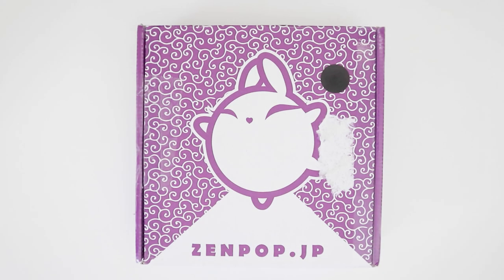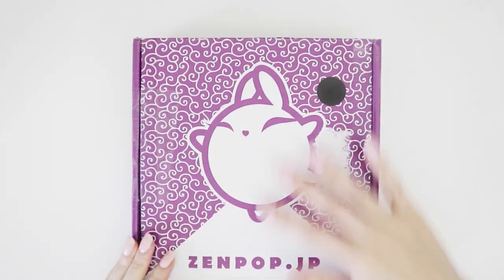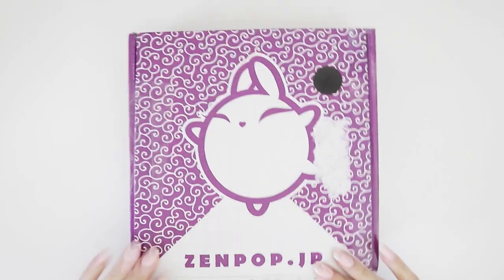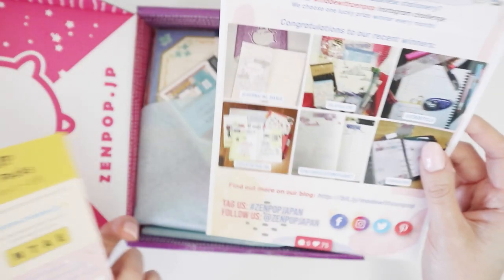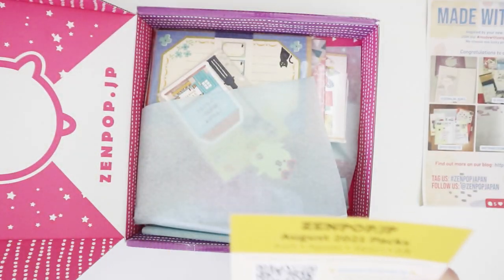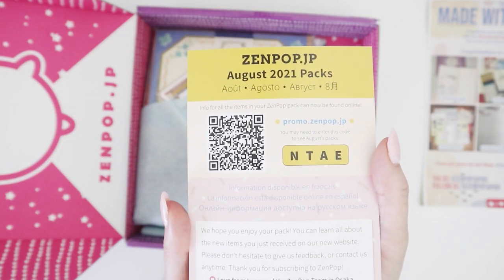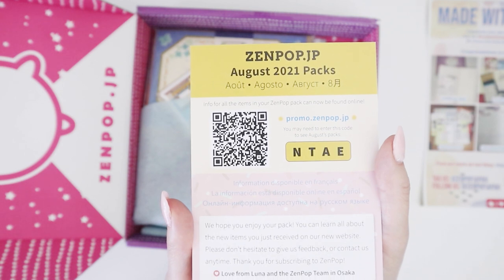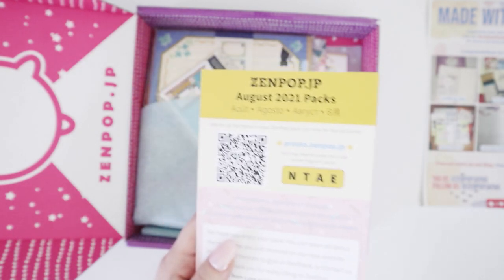Hey internet, welcome back to my channel. Today I have the Zen Pop box for August to unbox for you. This box has been a little torn — they've been putting a lot more different postage stuff on it, so that's why the boxes don't look as pristine when they arrive, but it's all good. We care about what's inside. This is the QR code if you want to get more detailed information on all the items I'll be going through today — I'm going to call that up on my phone.